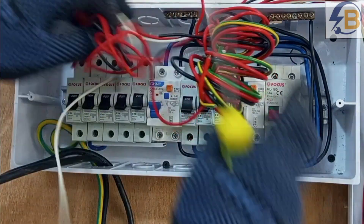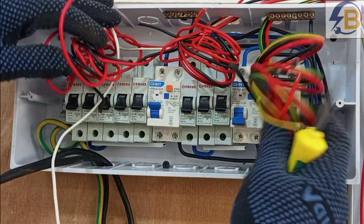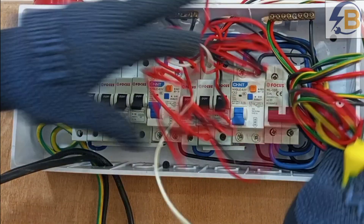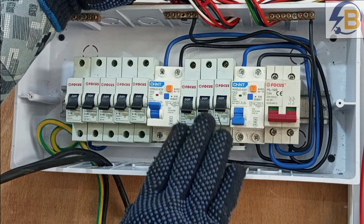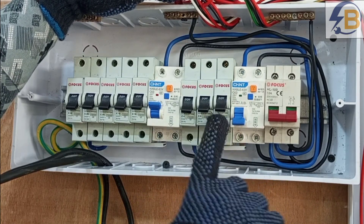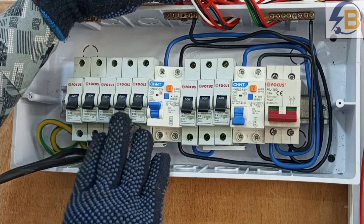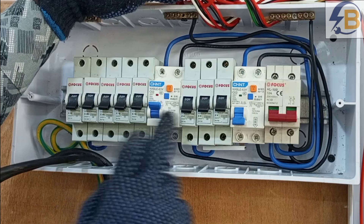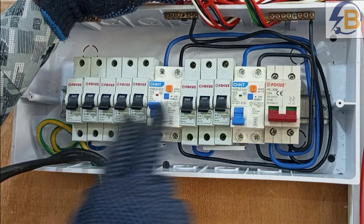These are the various cables going to the various circuits in the wiring. This is our power circuit. In the arrangement of the breakers, we have the lower-rated breakers here for the lighting circuit and the bell, and then the breakers that supply power to the power circuit are arranged on the other side. Each set of breakers is protected by an RCD.